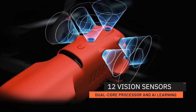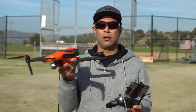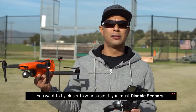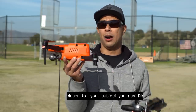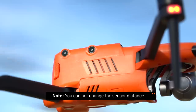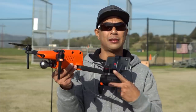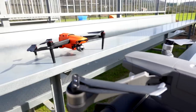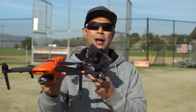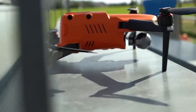Having obstacle avoidance sensors — there are actually 12 of them on the Evo 2 — is a really good safety feature. There are times where you might be flying and you aren't that close to a subject, and it'll automatically start slowing down for safety reasons. These sensors can detect something up to about 30 meters away. The Mavic's side sensors would only work in specific modes, but here in manual mode or standard GPS mode, the side sensors do work, so if you're flying sideways it will sense objects and slow down or stop if needed.